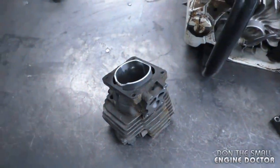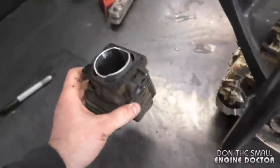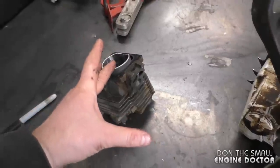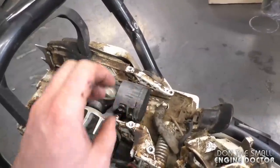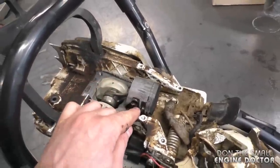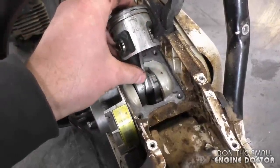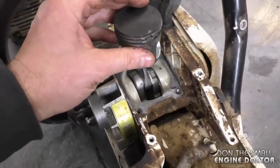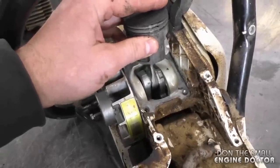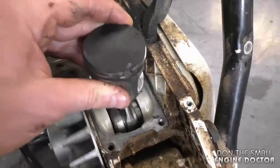There's no such thing as re-honing a chainsaw cylinder and buying oversized rings — you just cannot get them. The best thing to do is replace the cylinder, the piston, and the rings. I would also suggest replacing the needle cage bearing on the piston pin. Before fixing a saw like this, make sure there's no play in the connecting rod when you go up and down. A little side-to-side movement is okay, but there should be no play pulling up and down.